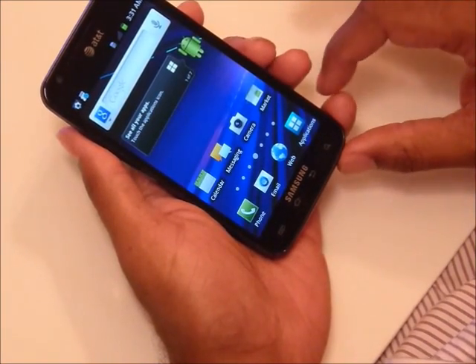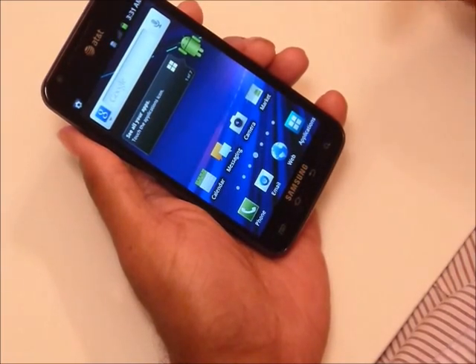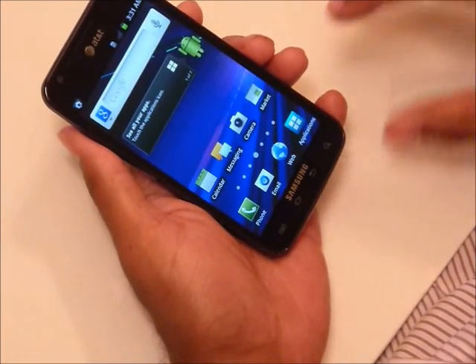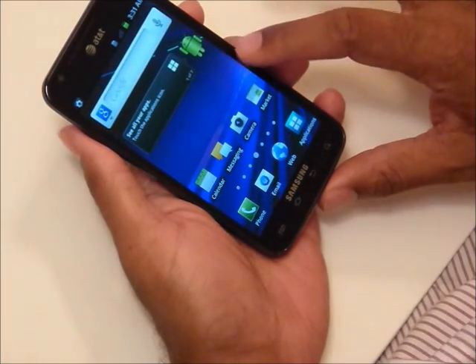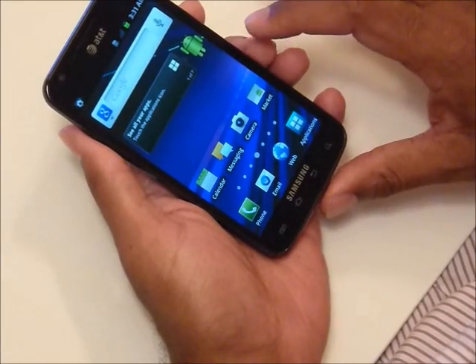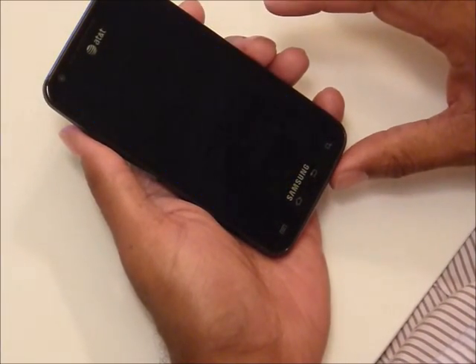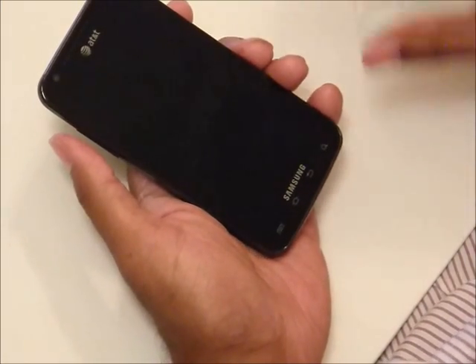If you have data you could actually upgrade it using Samsung KIES. What I'm going to do next is actually upgrade this clean system with ICS, because I didn't have much data in my previous setup. I hope to see you again soon. Thank you for watching.